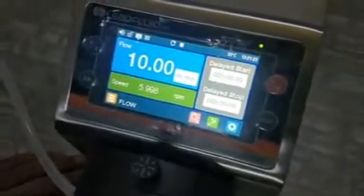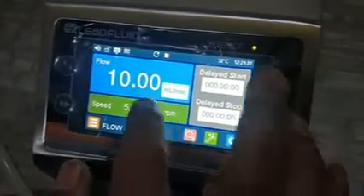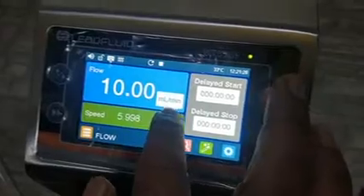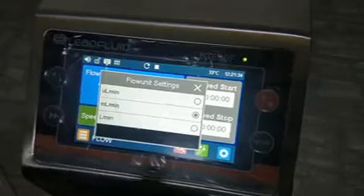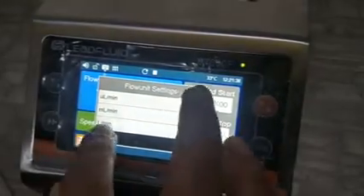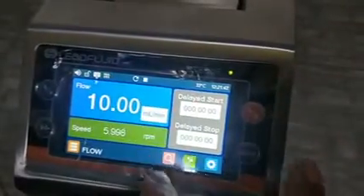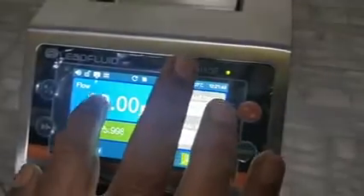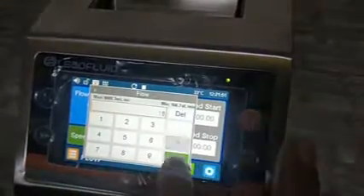You can also change the flow unit: micro liter per minute, mL per minute, or liter per minute. I am selecting mL per minute and setting the flow to 10 mL/min.